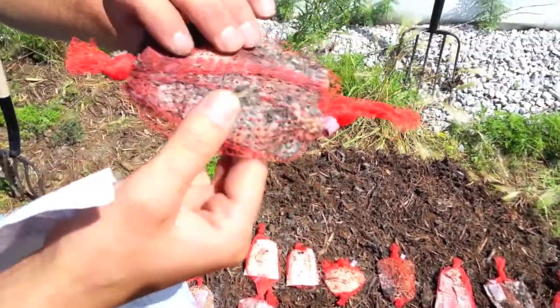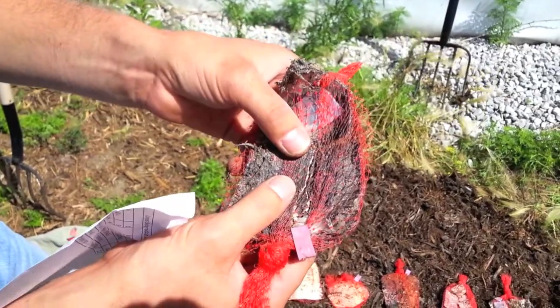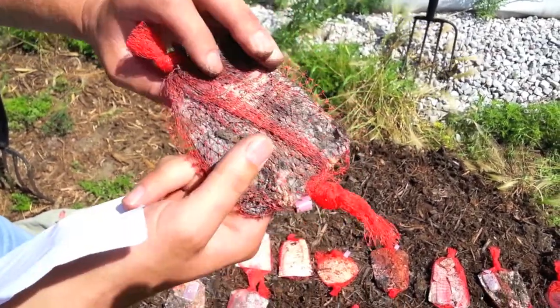And this is PLA with BioRes at 30%, so a little bit further along. Again it just breaks down into little pieces.